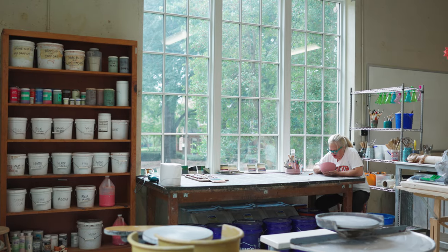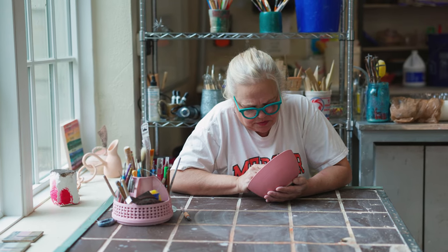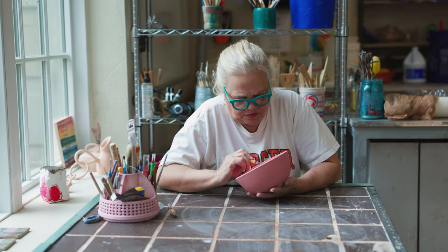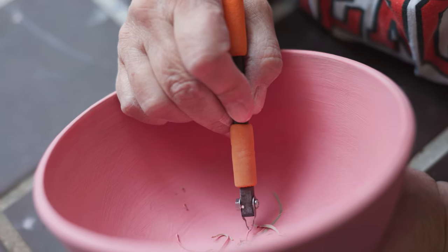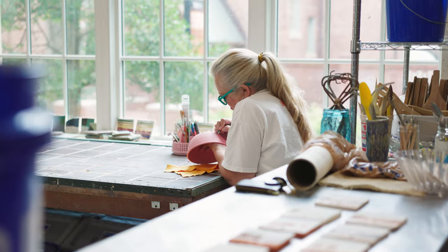I have my own home studio. I have a large slab roller, which is like a huge table that will evenly roll out slabs of clay. I also have my own potter's wheel. I go to a local potter studio and they do all my firings for me.